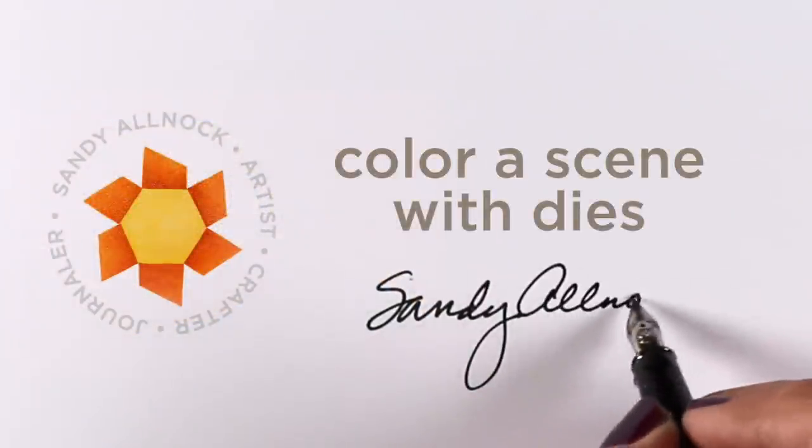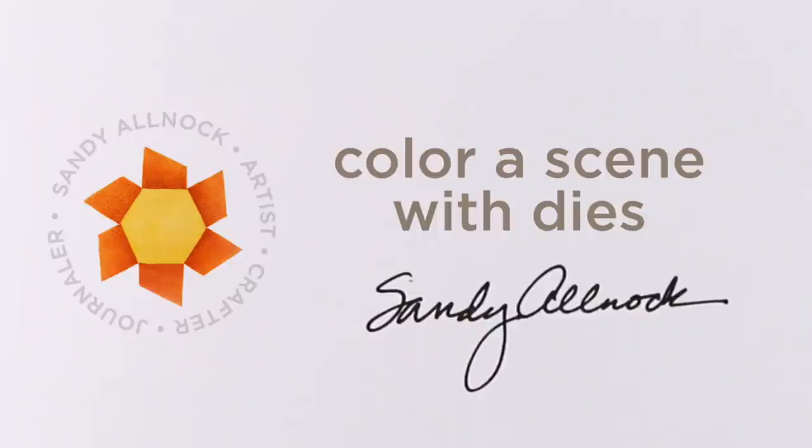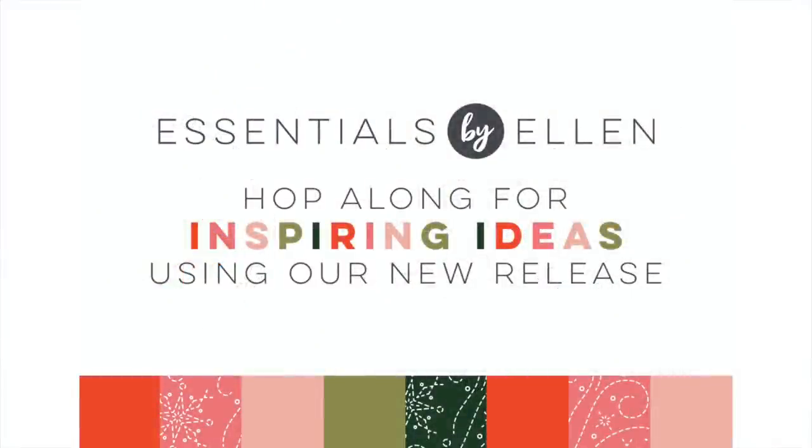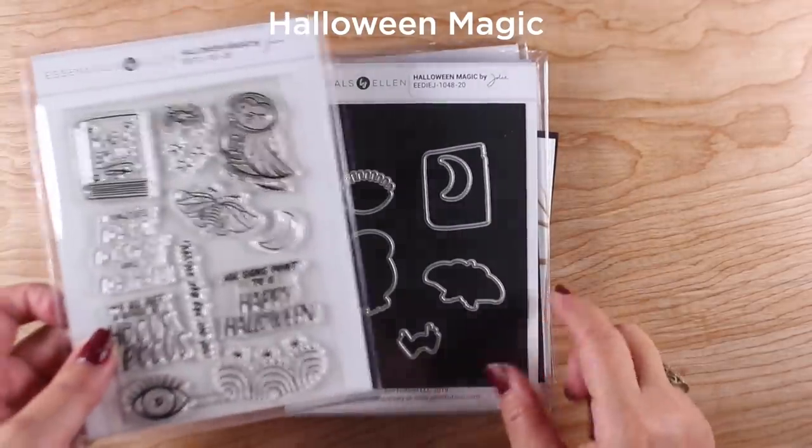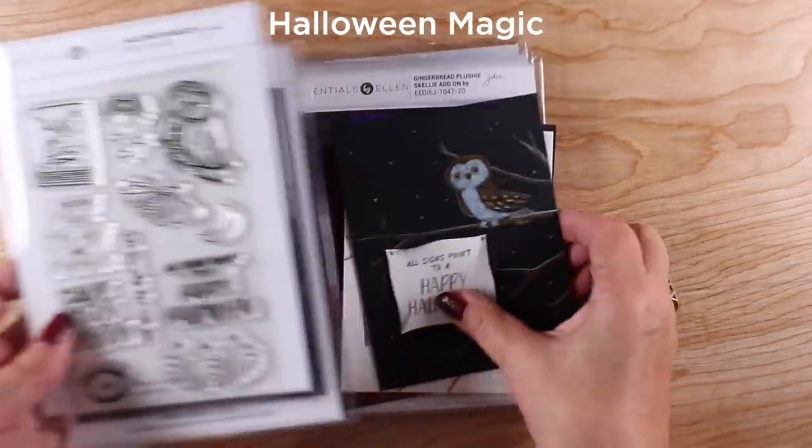Hey there, it's Sandy. The second half of this video is going to be coloring a scene with dyes. The first half is full of glitter because I was inspired by a release from Ellen Hudson that came out today to use too much glitter — and you're going to see way too much. I know it'll freak people out who know me.